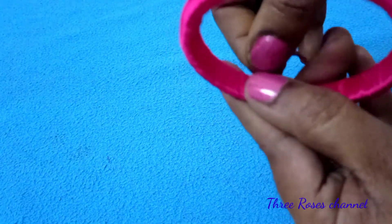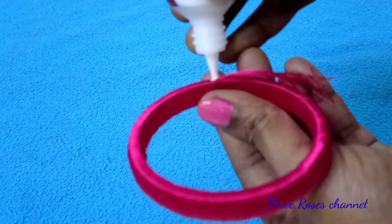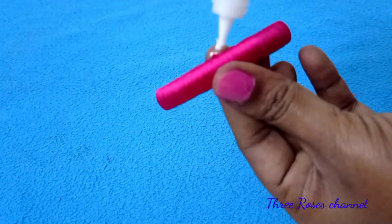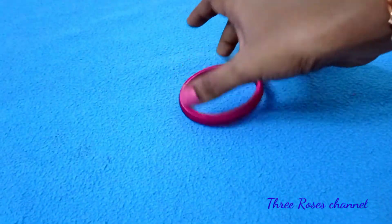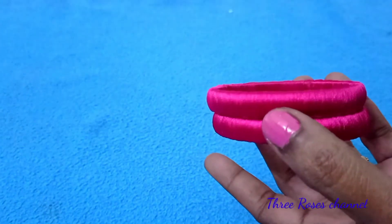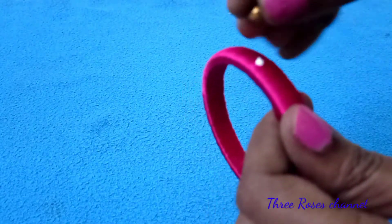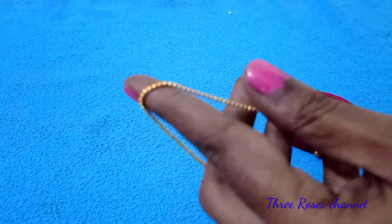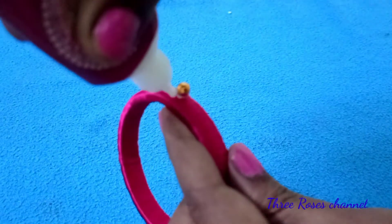This is a bangle. The thread costs 15 rupees, lace is 30 rupees, and the white stone is 30 rupees. This is a super bangle. Let's finish this — we will cut the glue and cut this. We will put a simple golden color and add a stone.